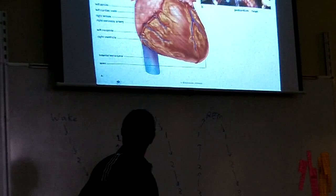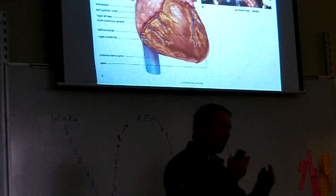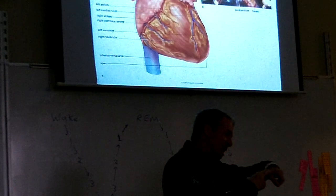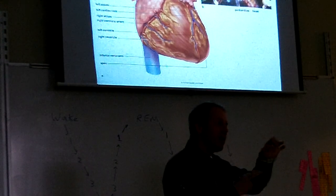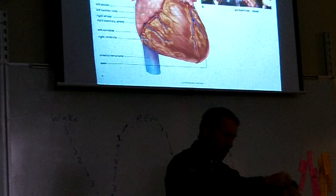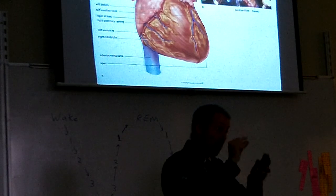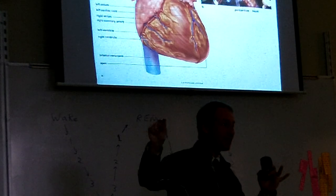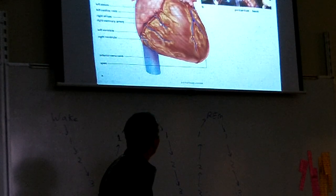Blood clots happen when you have damage inside your blood vessels — a clot stops the bleeding. If you damage a blood vessel, it starts bleeding and it'll clot. There's a mechanism that stops the bleeding using little things floating around in the blood called platelets. They stick to one another and stop the bleeding and form a little scab. If you cut your skin, the scab forms on the outside and falls off. But if you cut yourself on the inside, the scab can form on the inside of the blood vessel, and if it breaks off and starts floating around, it can get stuck in one of the smaller vessels.